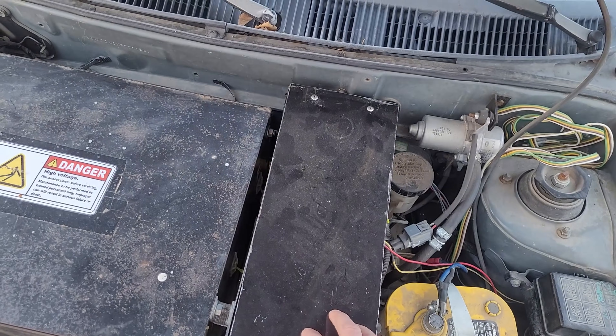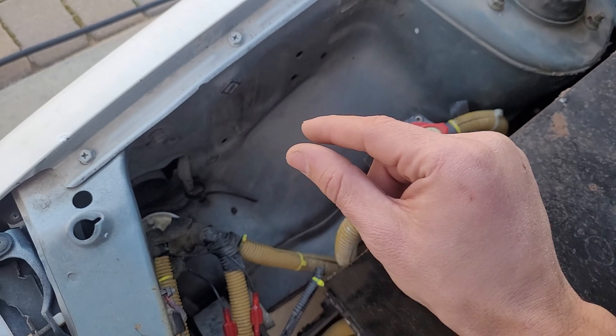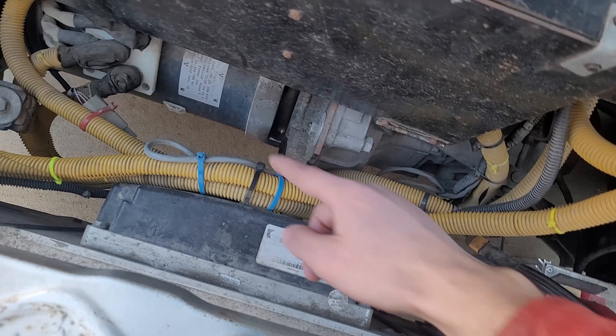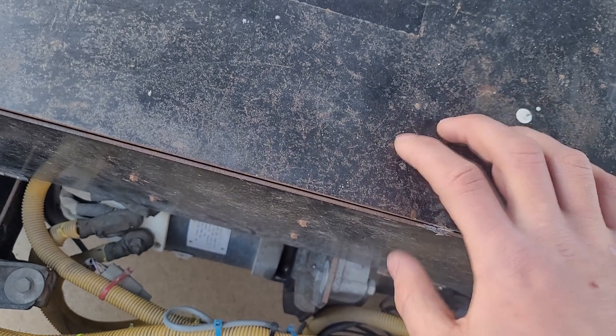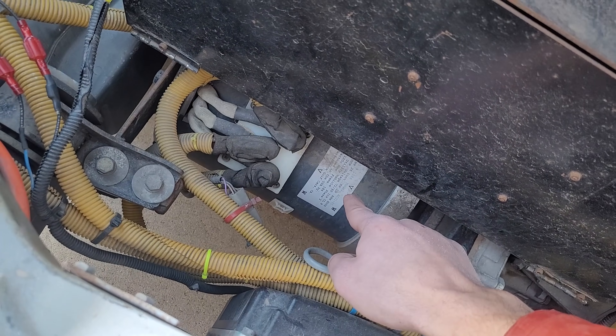Here's some switches and relays. This is the main contactor — when I turn the key, if everything's alright with temperature and battery voltage, it closes this, which then sends power to the motor and we're good to go. Also this is the controller; it converts the DC battery voltage to AC so that the motor can spin. It's an AC motor.